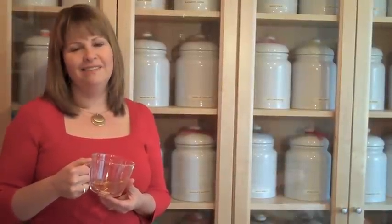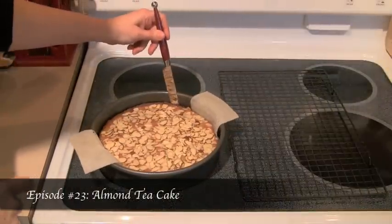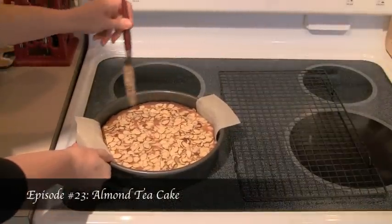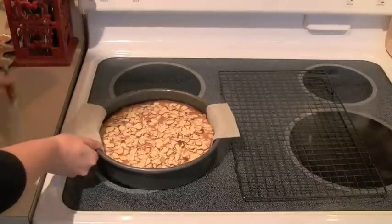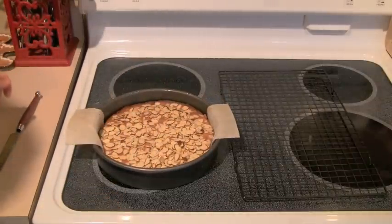Hi, I'm Cindy Harris. Welcome to Come for Tea. This almond tea cake is the perfect little sweet to serve with afternoon tea. It's real easy to put together, doesn't take a lot of time, and it looks like it came from a fancy bakery.